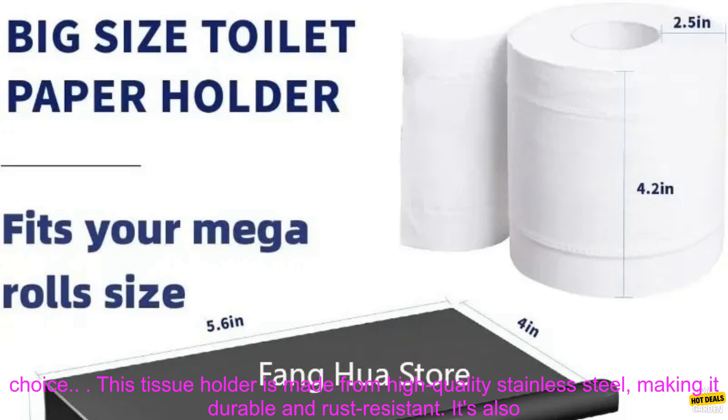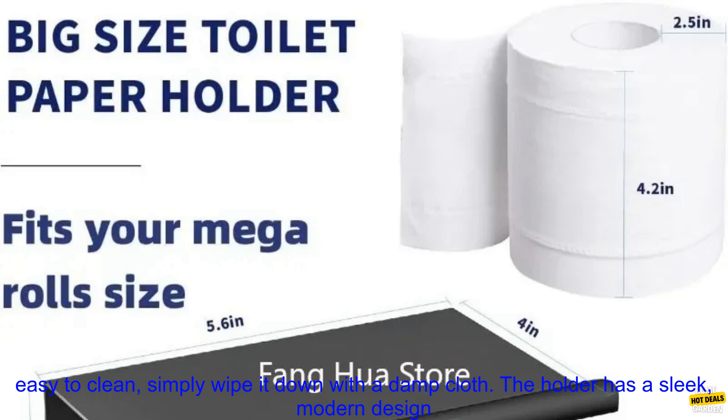This tissue holder is made from high-quality stainless steel, making it durable and rust-resistant. It's also easy to clean — simply wipe it down with a damp cloth.